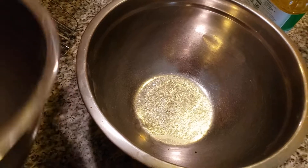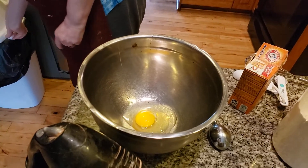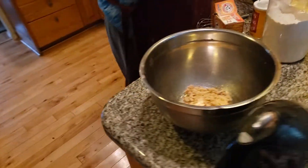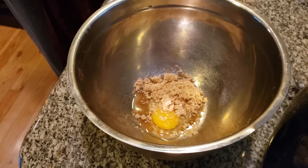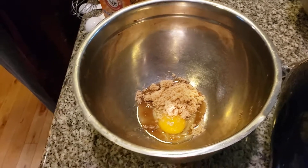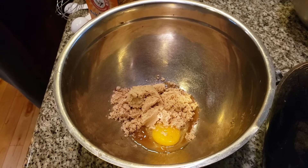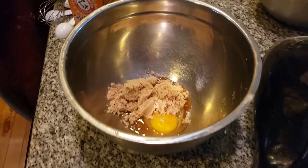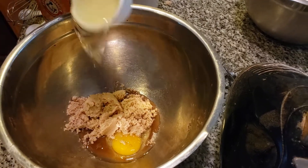Now we're going to add the egg, the brown sugar, and the oil. One egg. I remember The Wizard of Oz — it was so much fun, I really miss those days. Two-thirds cup of light brown sugar — I prefer light brown. I need a third cup of oil. So we have one-third cup of oil. This is oil-based; some muffins are not, but this one definitely is.